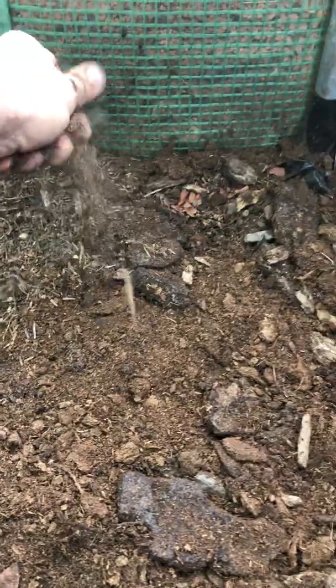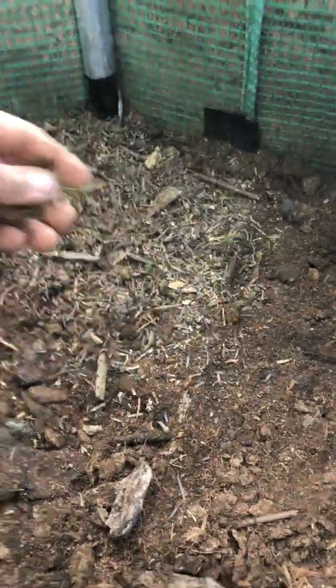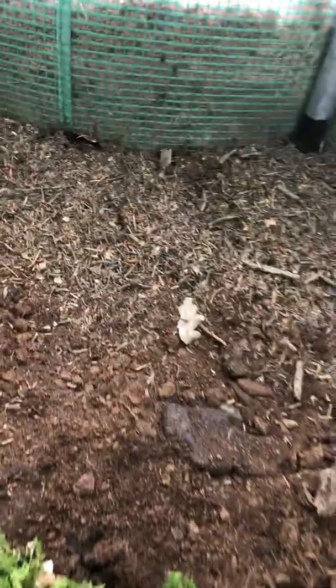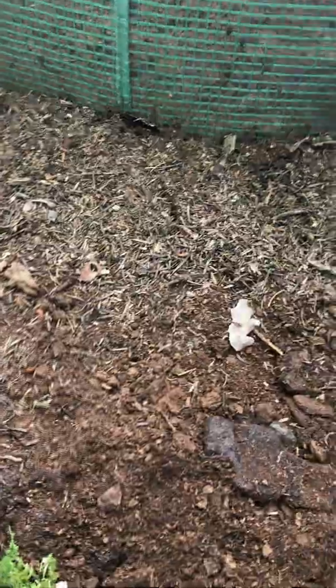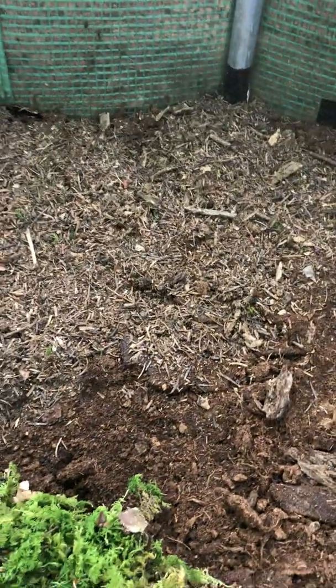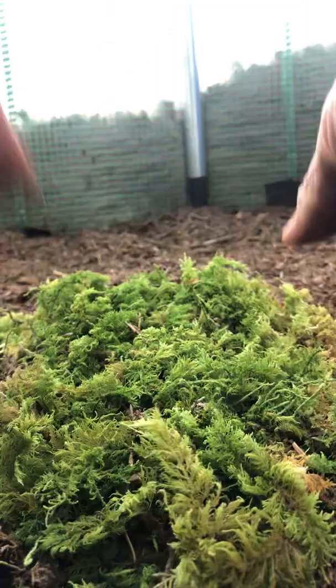Once you have your moist wood, peat moss, and forest compost, there are already bits of moss in it — it's already fern moss. Just make a thin carpet; it doesn't have to be very thick.